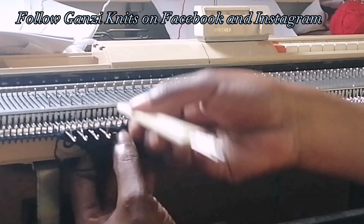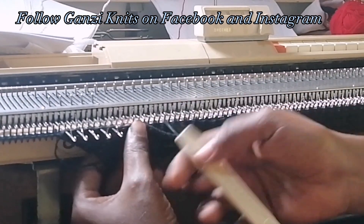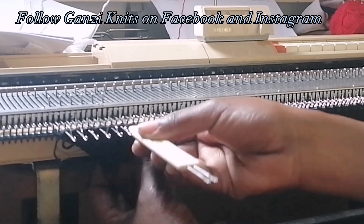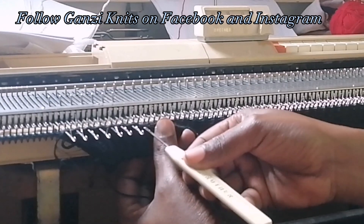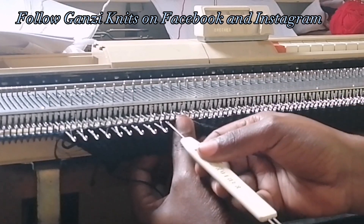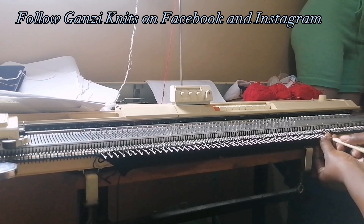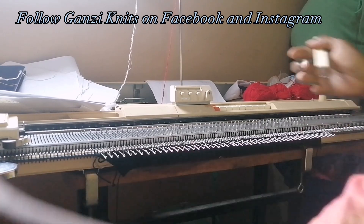Make sure you don't pick too much because it will make it hard for the machine to knit and join. Pick the first row of the rib and put it on the empty needles, all the way to the end of your work. That's it — then knit one row and our rib is joined.